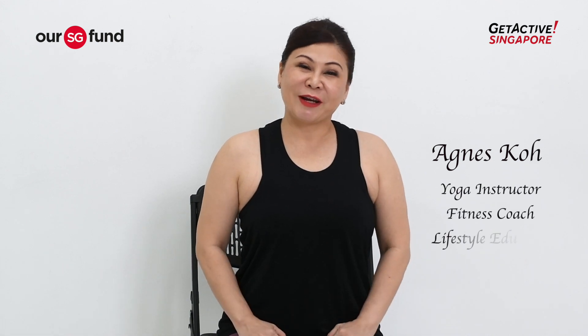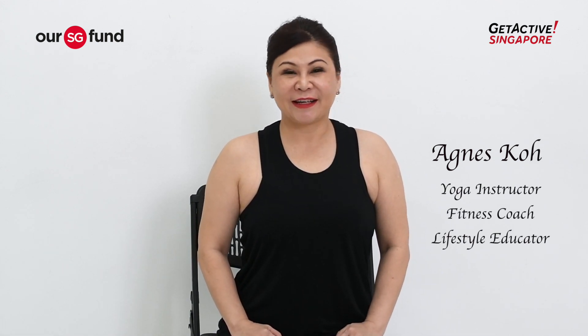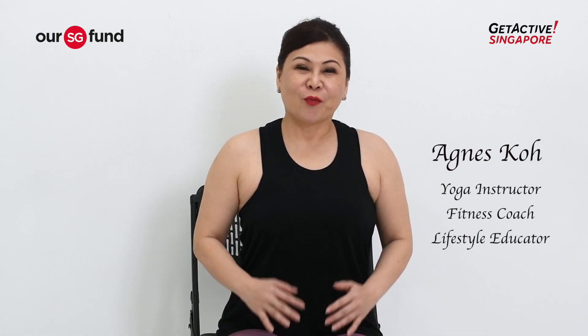Hi guys, my name is Agnes. I'm the yoga, Pilates, and fascia instructor. Welcome to the work from home pranayama practice. Prana means life force, and ayama is the extension, expansion, and retention of your breath. Combined, pranayama is the extension, expansion, and retention of your breath.